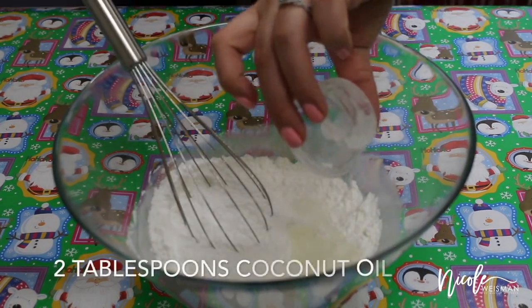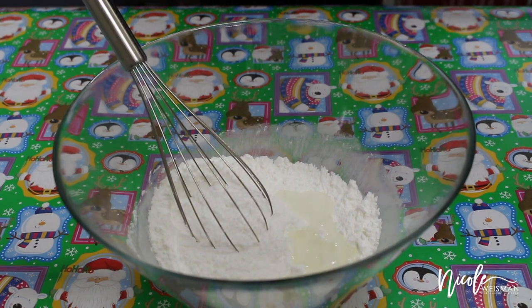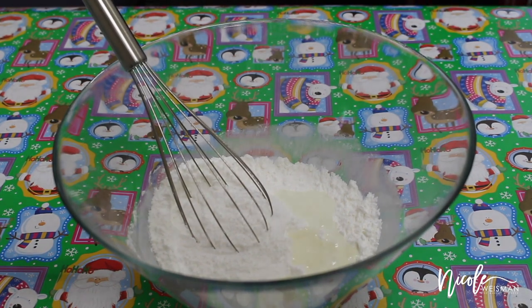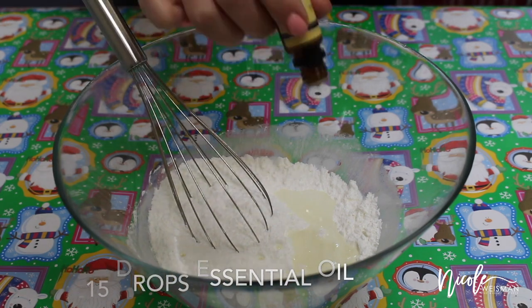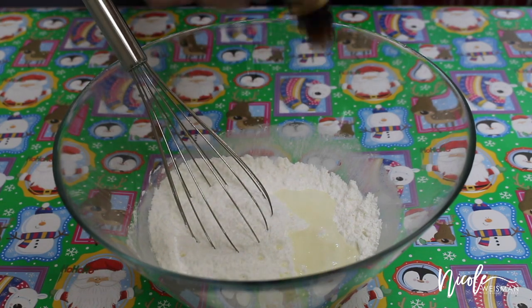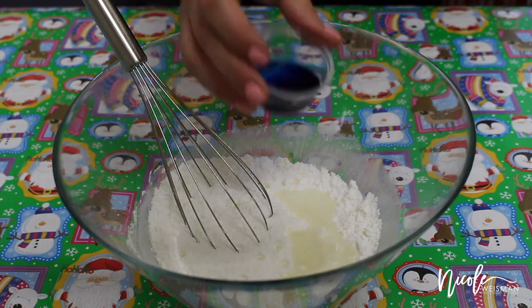After that I'm going to add my coconut oil, followed by my essential oils. For this batch I'm going to be doing a vanilla cookie scented bath bomb. Now I'm going to add my food coloring — I mixed it with just a tablespoon of water. You can add more or less color depending on what shade you want. I'm making snowflakes so I'm using a little bit of blue.